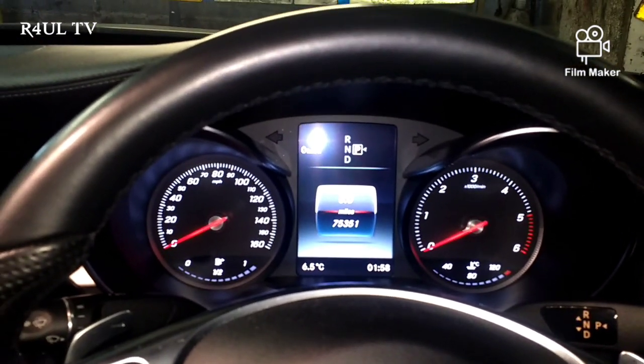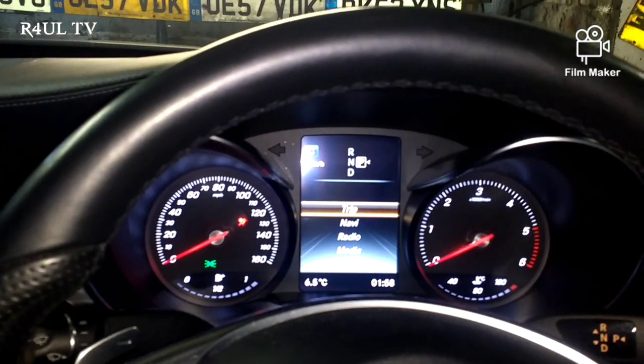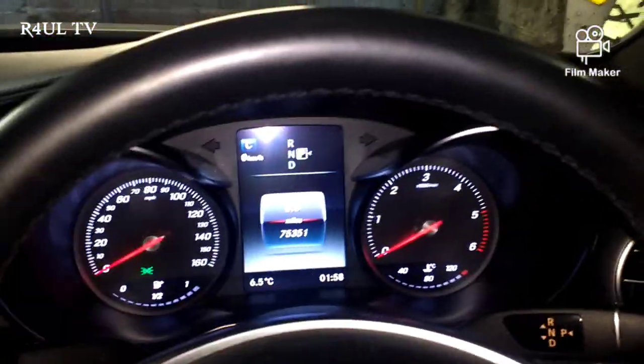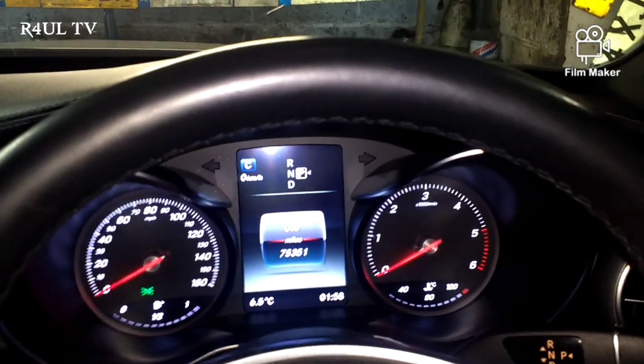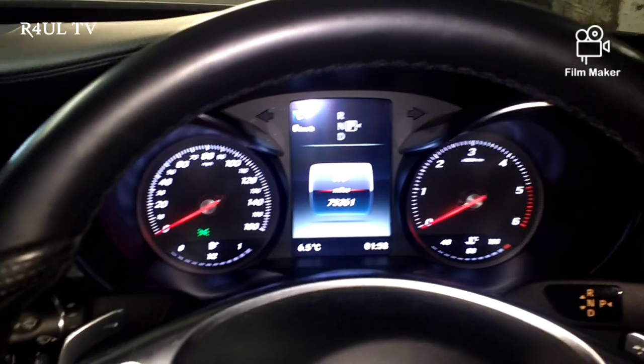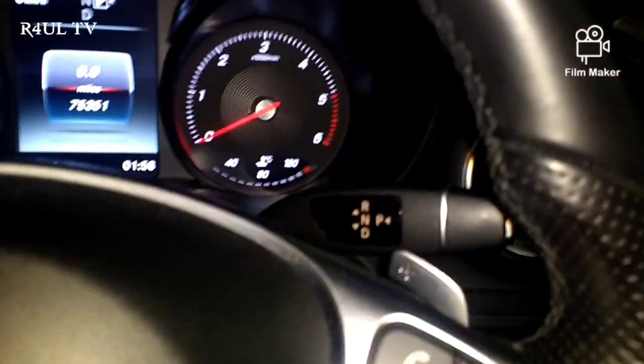On the W205 Mercedes C-Class, put the key in ignition position one. Scroll all the way down to trip — where your odometer and trip computer screen is. All you do is press OK and press the phone button together.